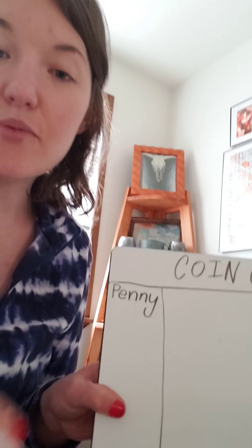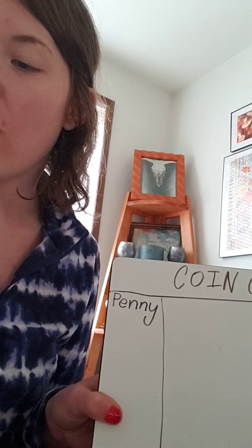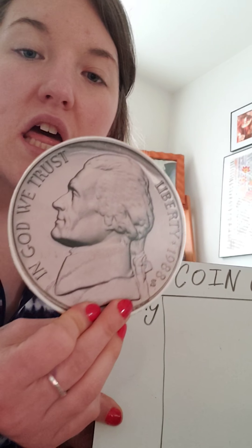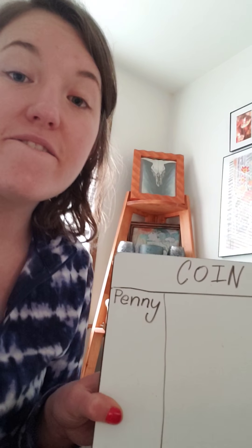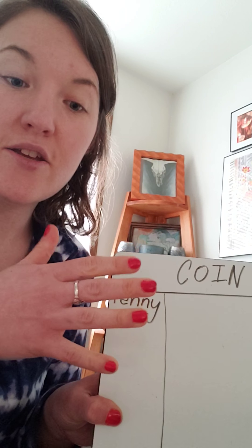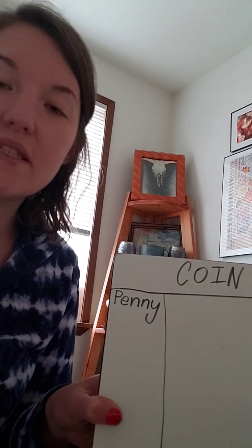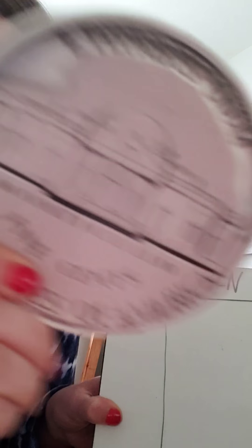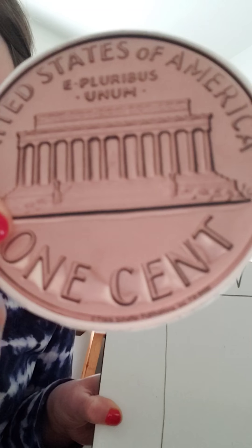My next one is for our next smallest coin — it's going to be called a nickel. It equals five cents, so you need five pennies to make one nickel. This is a different president; his name was Thomas Jefferson. And on the back is a picture of his house, Monticello. On the back of the penny is a picture of the Lincoln Memorial.